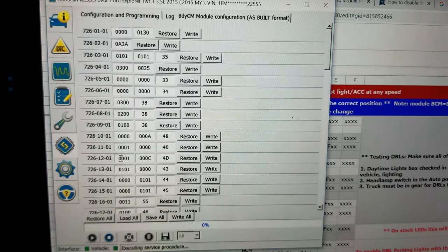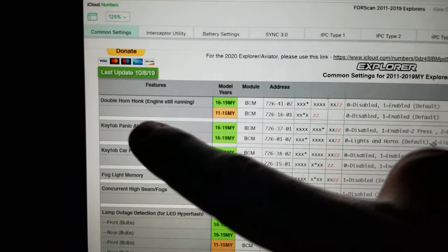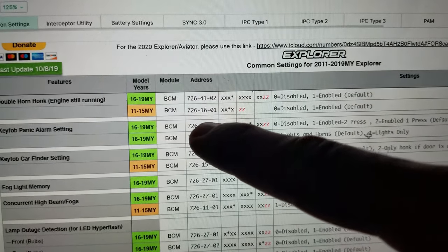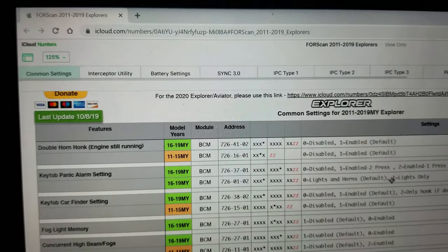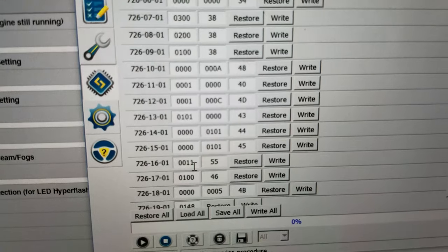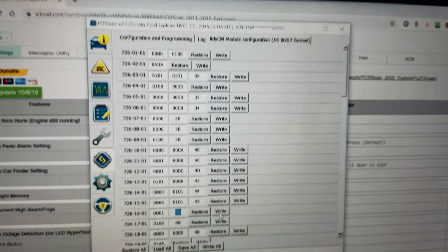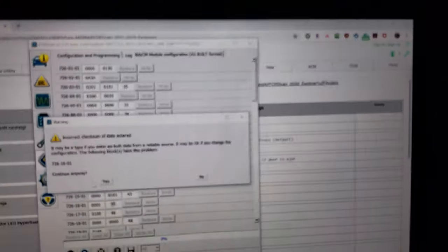I found a master list of common settings. For the double honk on a 2015 model year, the code is 726-160-1, and there's an asterisk — it says change it to zero to disable it. In FORScan I go to 726-160, and you can see it's enabled because of that '1'. I change that to a zero and press right to confirm. You'll see the dash lights flicker and do some funky stuff along with the exterior lights. I hit Yes to apply the change.